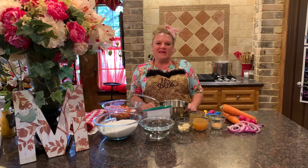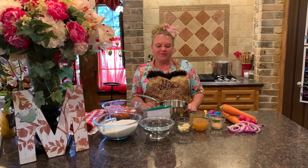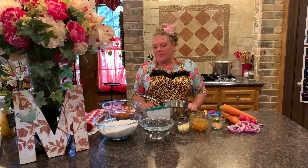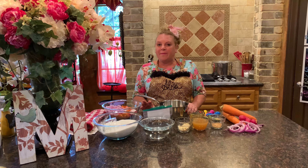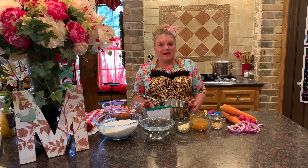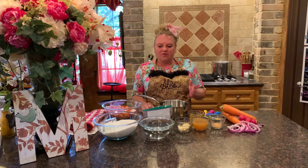Hi everybody, it's Alisa Marie again in the Suite Life kitchen, and today we're going to make some beautiful carrot, radish, and onion pickles. They're just wonderful — it's one of those things you can make and have in your refrigerator as a condiment. I love to put it on the side with an olive dish, some tapenade, it's beautiful on bruschetta, and really nice on top of fish and chicken with pasta as well. Let's get started — it's really easy.